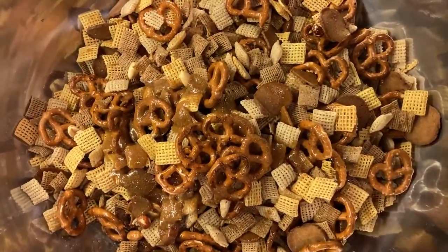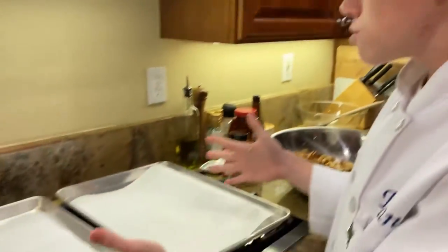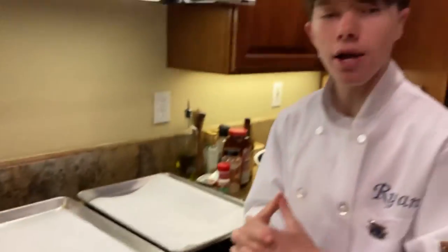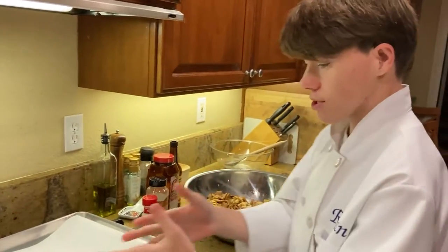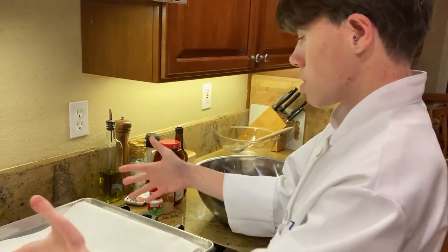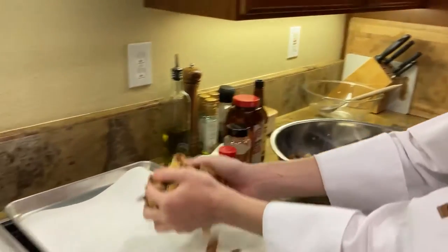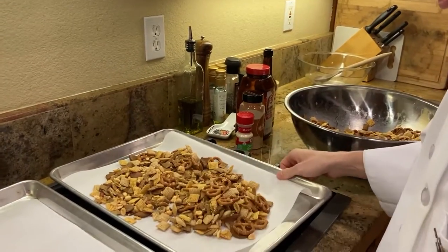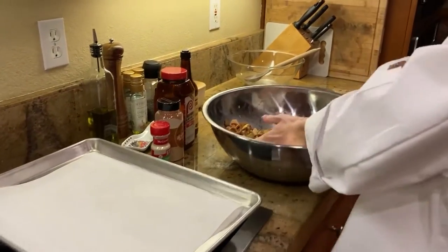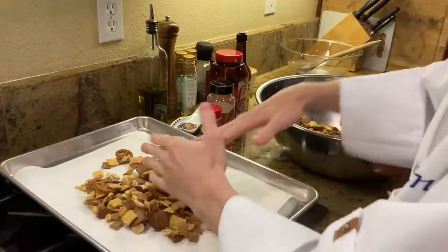Now for the last mix. We have two baking sheets lined with parchment paper. We're gonna try to evenly spread the Chex Mix onto the two parchment-lined baking sheets. Let's do the second one — make sure it's all even, spread it out.